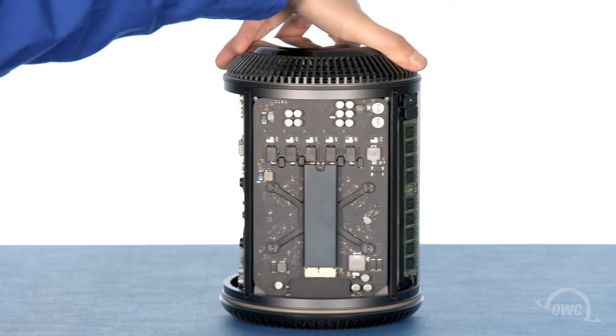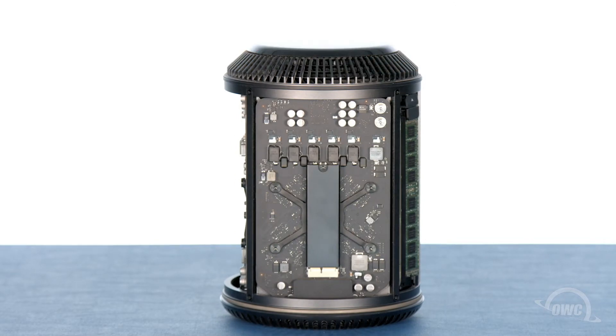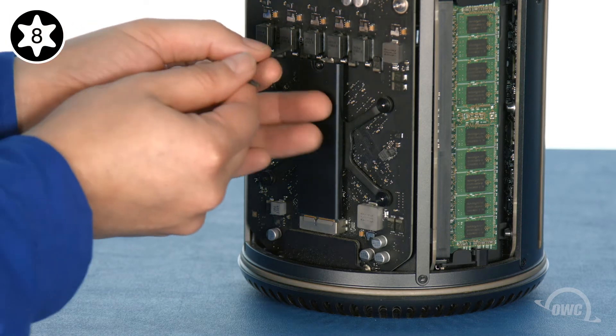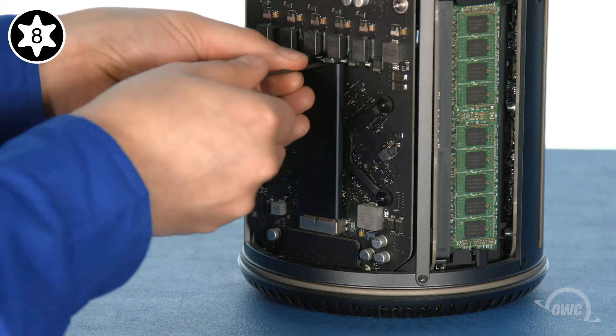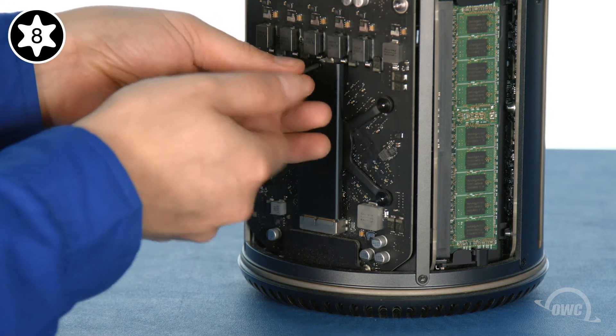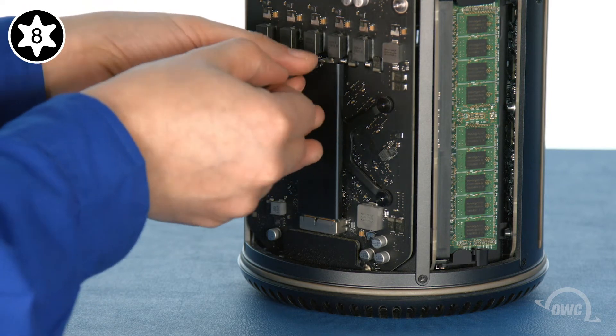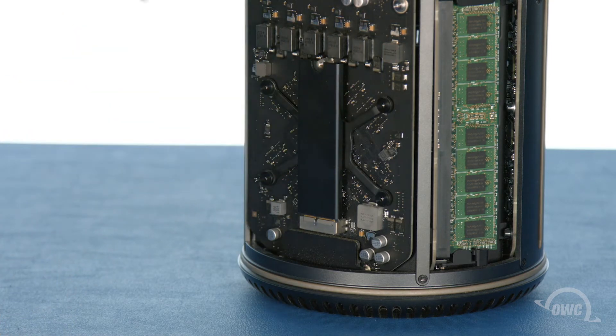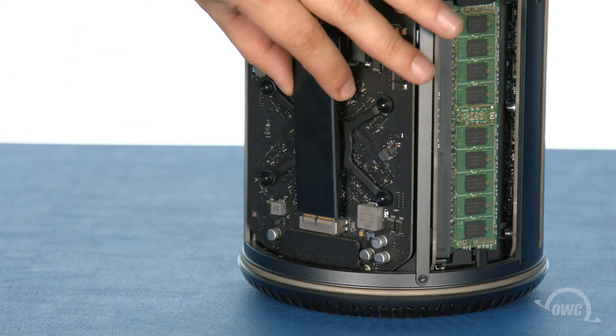The SSD is mounted vertically on one of the side panels of the Mac Pro. To remove it, you'll first need to remove the Torx T8 screw holding it in place. Then simply slide the module out of the socket.